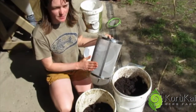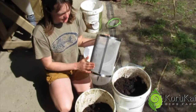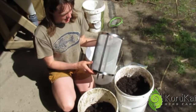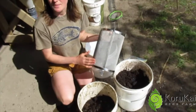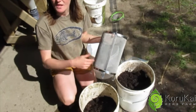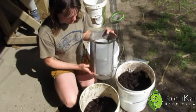Now we've got a 400 micron sieve here, which will be fine enough for us to be able to put it into the sprayer so it goes through all the nozzles. With the 400 micron I can make sure that my biggest organisms that I want to extract, which are the nematodes, they're still coming through into my extract. So 400 micron is the one to go.